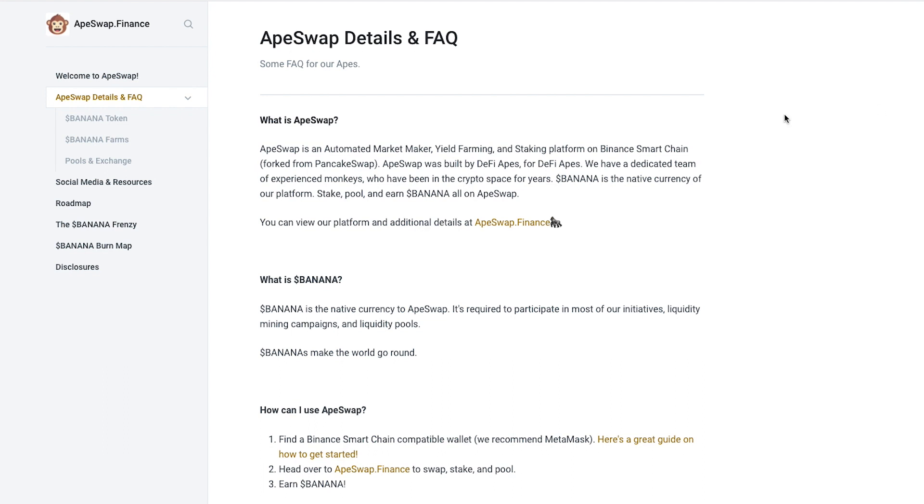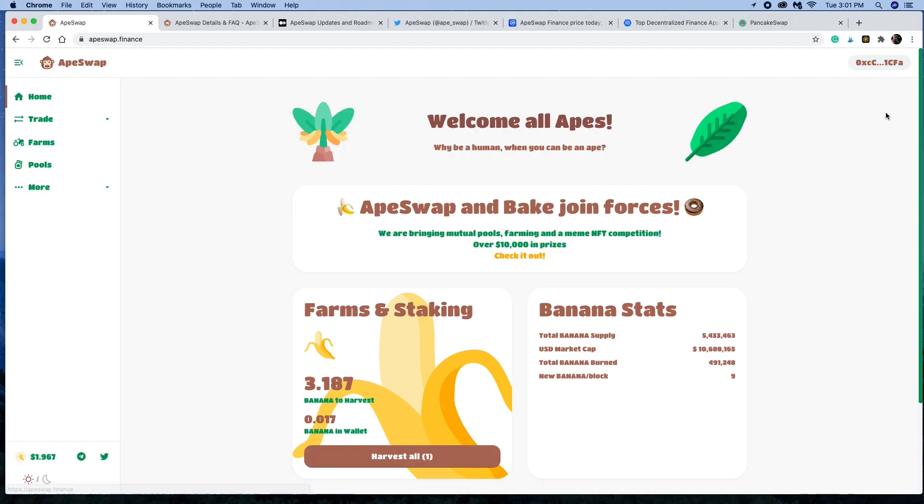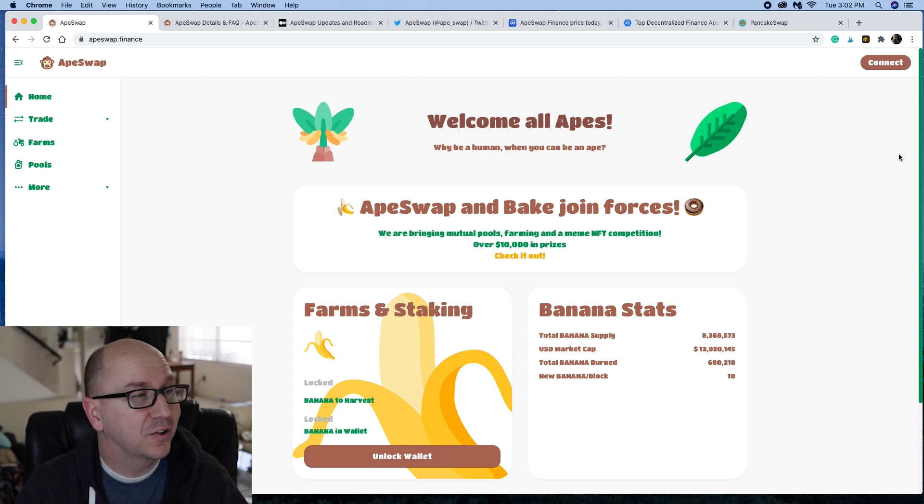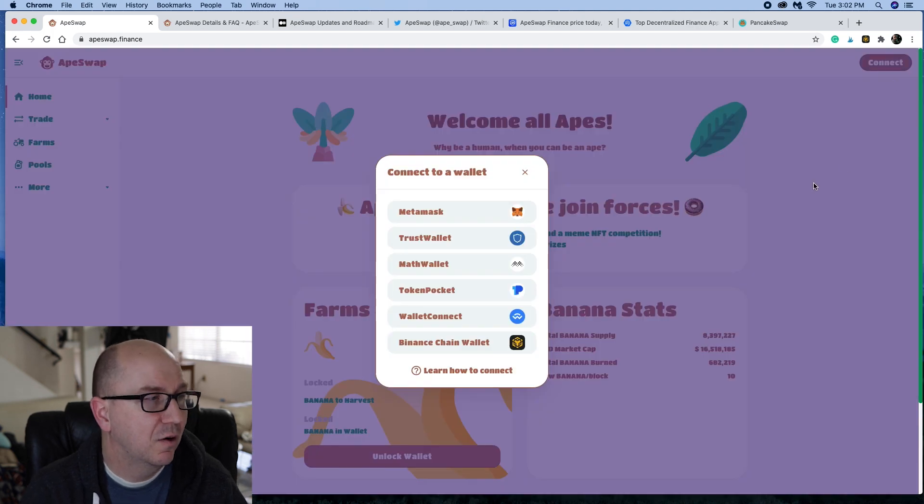I'm not going to read everything, but I want to go into some of the things here on the main platform, Ape Swap dot Finance. In order to use it, just like Pancake Swap — if you're familiar with these, this will be very familiar to you. If you're not familiar with Pancake Swap or Bakery Swap, this will look a little new. But this is the interface, and in order to use it you'll need to connect a Binance Smart Chain wallet.